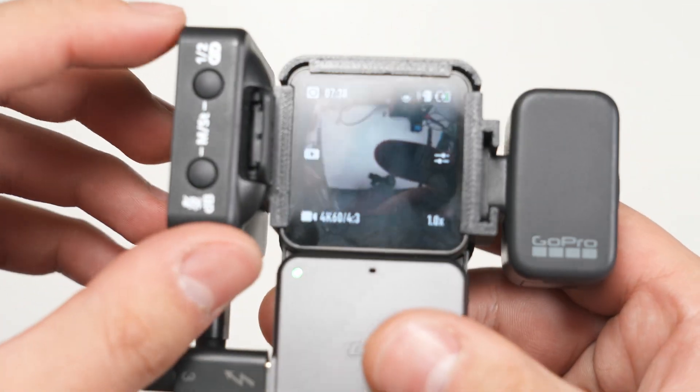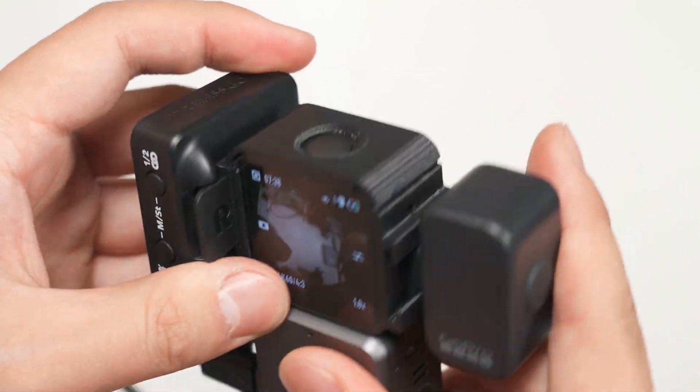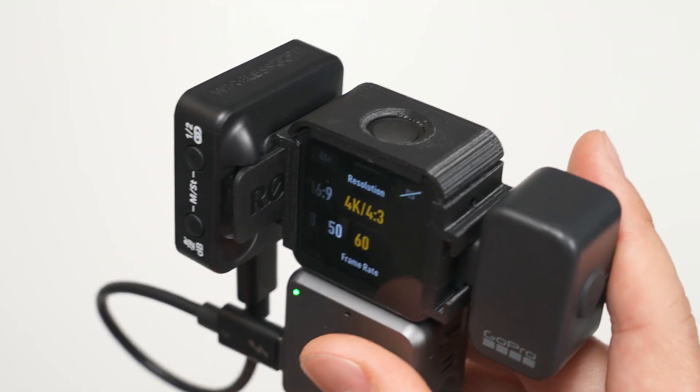The slots here are made extra long, so if your accessory blocks the camera's field of view, you can slide it backward to get it out of the way.